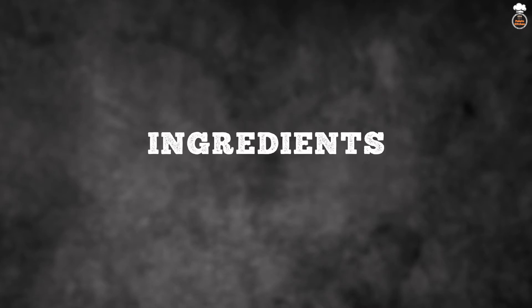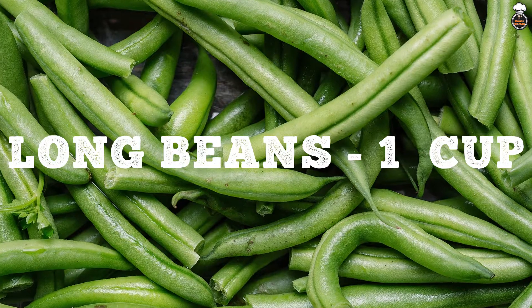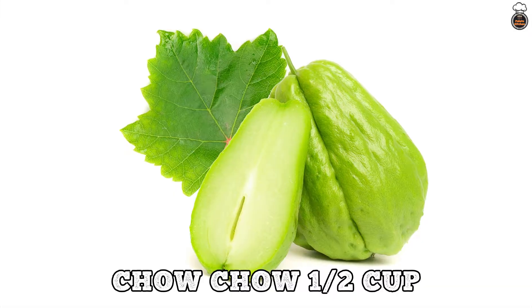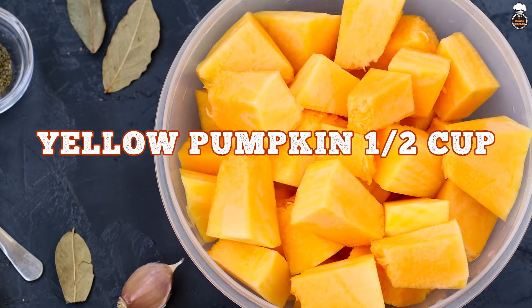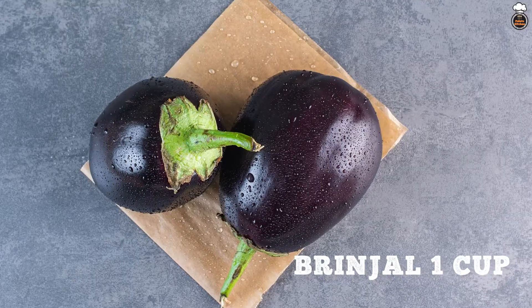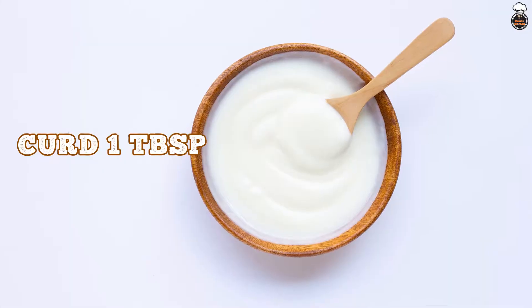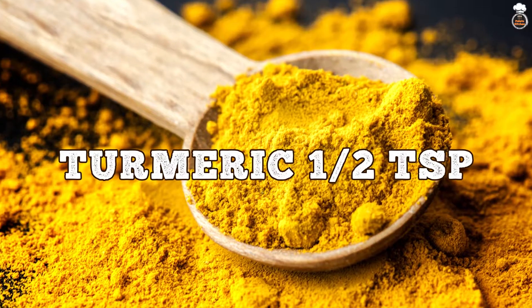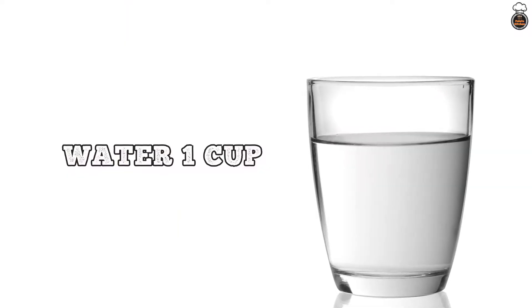The ingredients used for this recipe are: long beans 1 cup, broad beans 1 cup, chow chow 1 cup, yellow pumpkin 1 cup, drumstick 1 cup, brinjal 1 cup, curd 1 tablespoon, salt 1.5 teaspoon, turmeric 1.5 teaspoon, and water 1 cup.